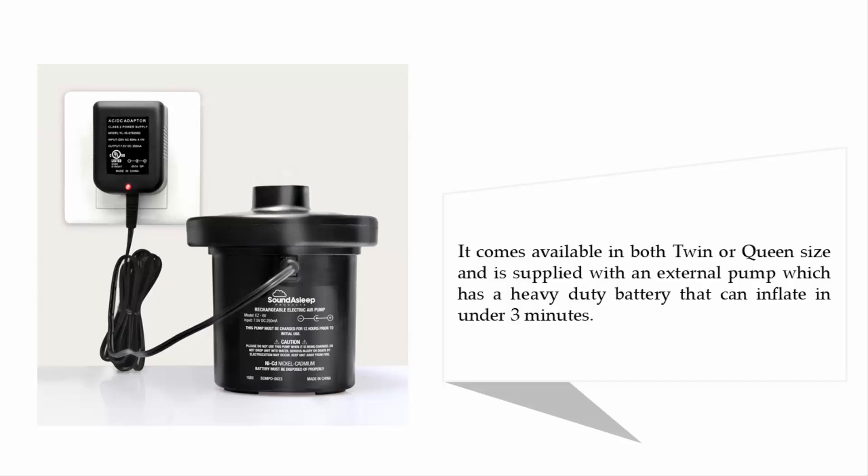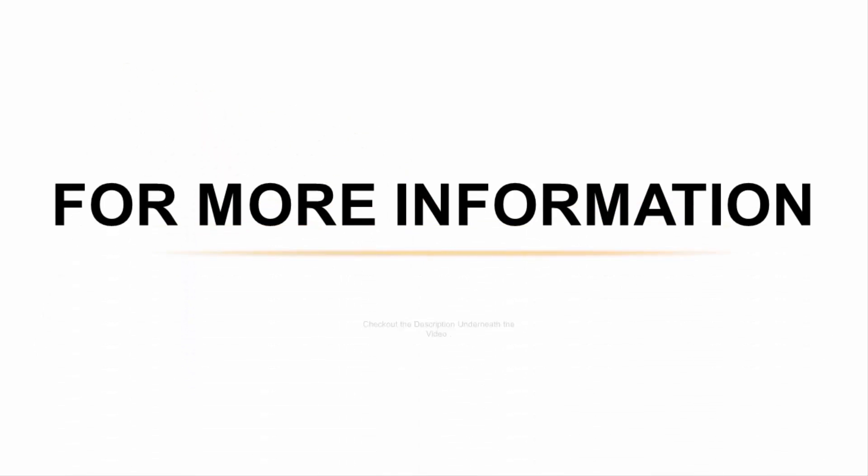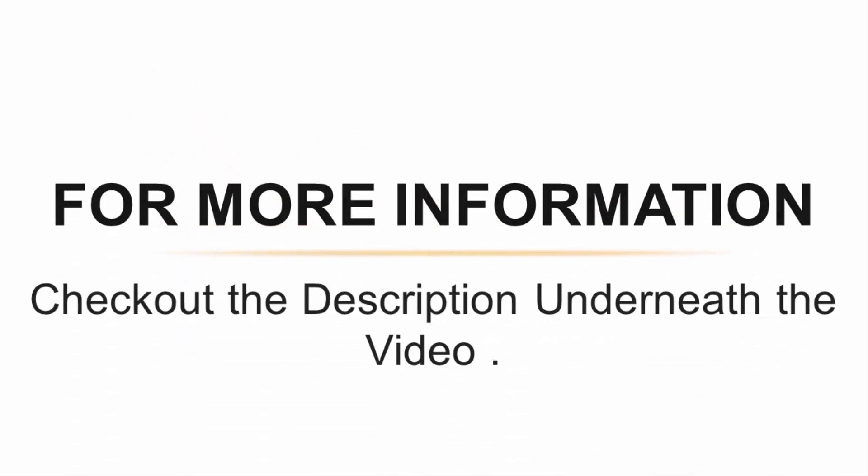It comes available in both twin or queen size and is supplied with an external pump which has a heavy-duty battery that can inflate in under three minutes. For more information, check out the description underneath the video.